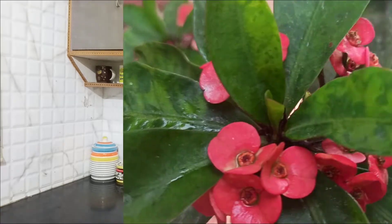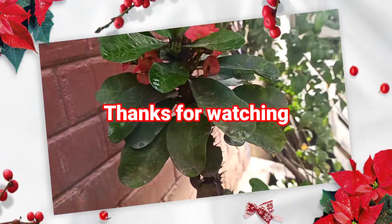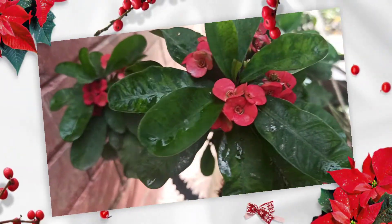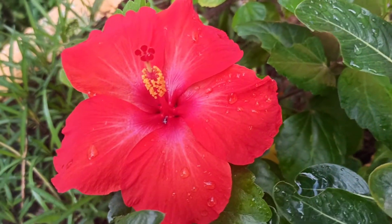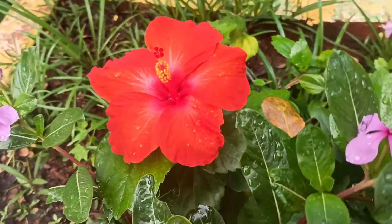If you try this recipe, please share it in the comment section. If you enjoyed this video, please subscribe to the Home Heaven channel. Please like and share it. Thank you — I'll see you next time. Bye!